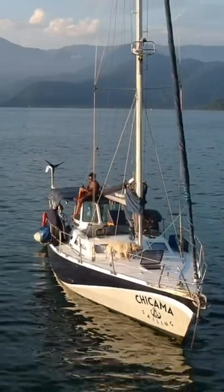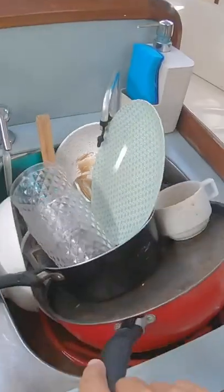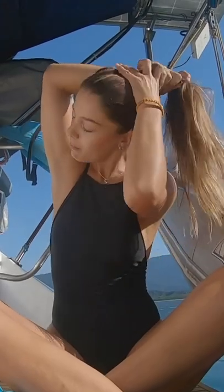This is how we unclog our sink living on a sailboat. That day our sink clogged and we were full of dirty dishes to wash. We tried everything but it didn't work. So maybe there were barnacles inside the barrel of our sink.